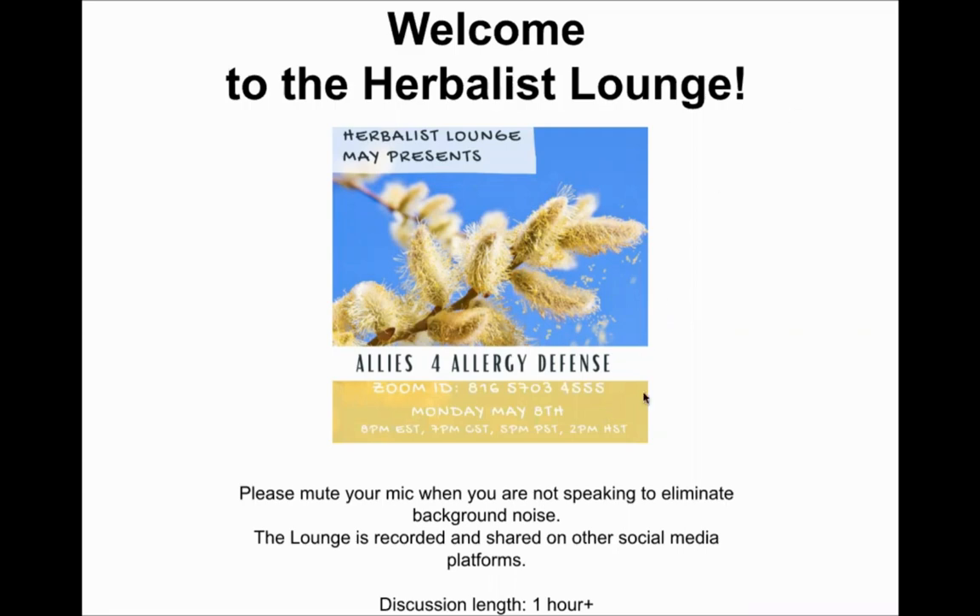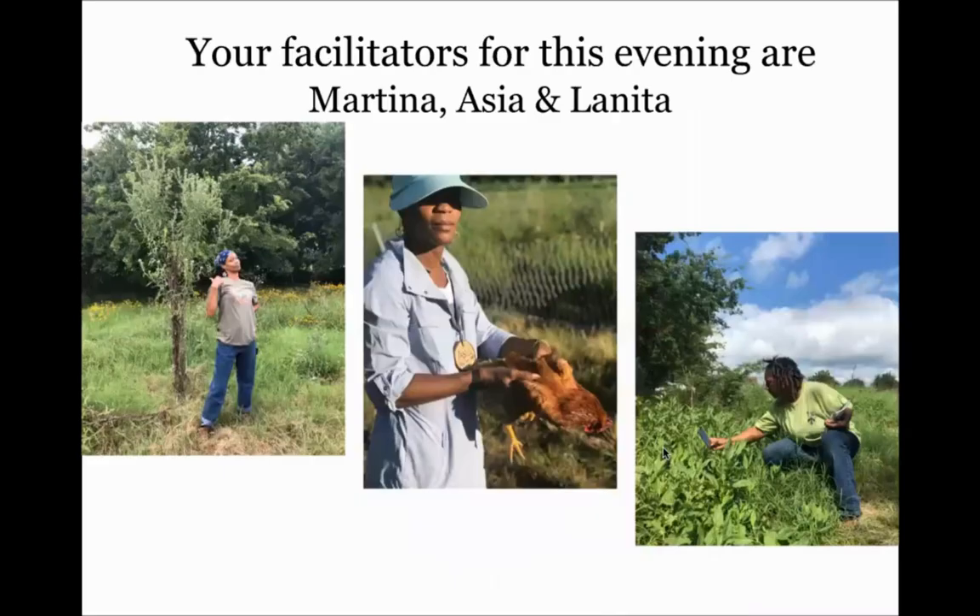Our discussions are usually about one hour in length. We want to take a quick moment to introduce everybody. I'm Martina, also known as Mama Okra, standing next to that beautiful plant ally — which we'll probably be talking about tonight.